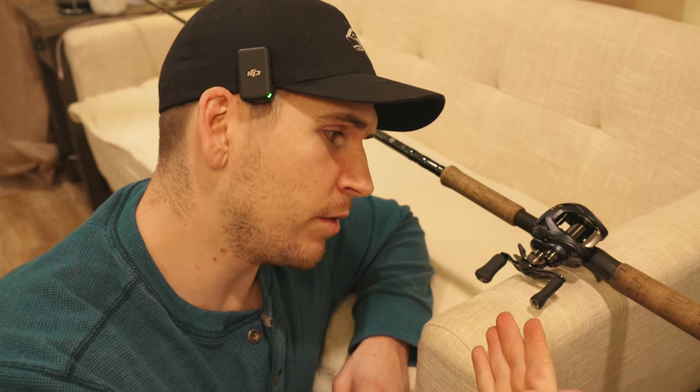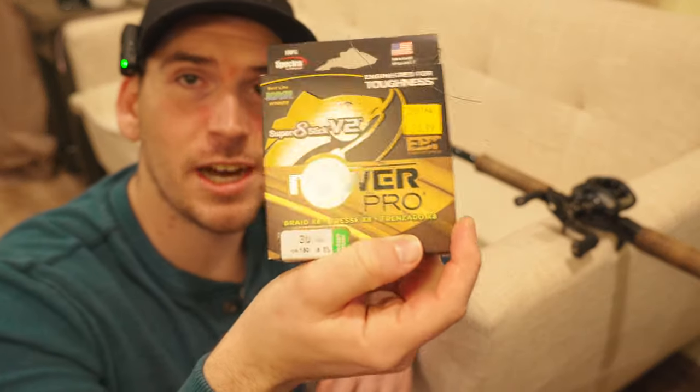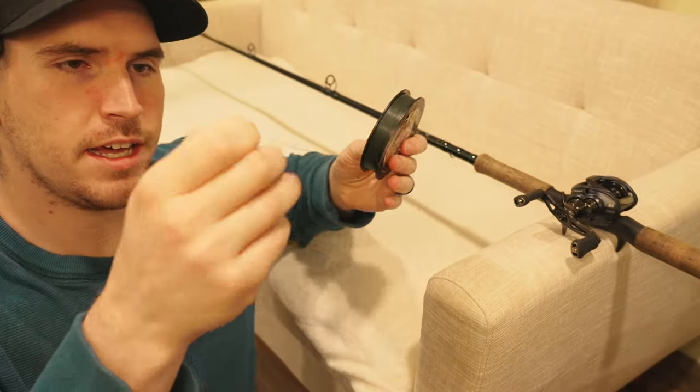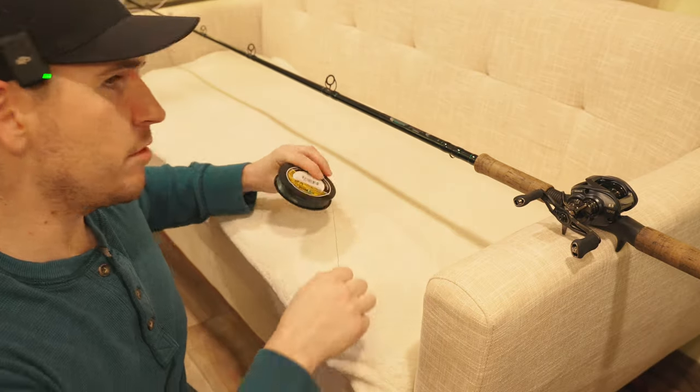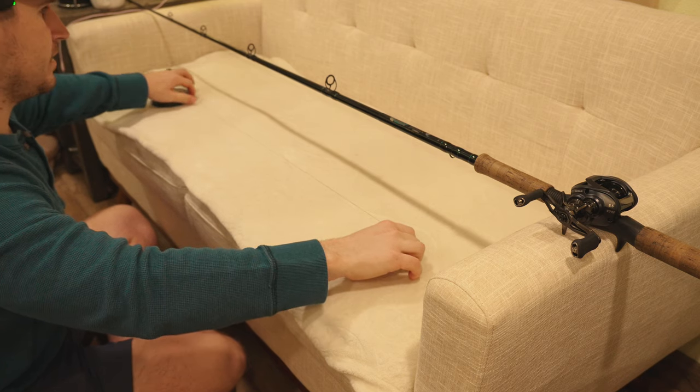This way the handle of the reel is holding it up — prop it up like this on some sort of a surface. Next we're going to take our fishing line out of the box, find the end of the line, and then run it through a couple of the fishing rod guides down to the bait caster.